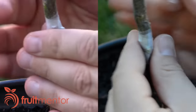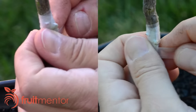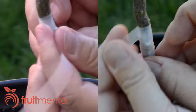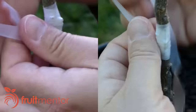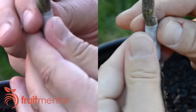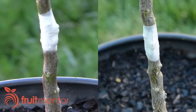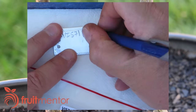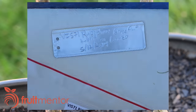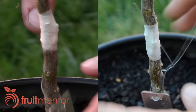When I accidentally break the parafilm, I continue wrapping over the break. I wrap until I am sure that I have a good seal all around. I pull the parafilm to break it and push with my thumbs to verify that I have a good seal. I always make a label to record what I grafted and when I grafted it. To avoid direct sunlight from hitting the graft and drying it out, I move it into a shady area for healing.